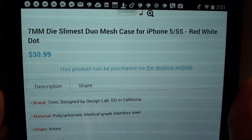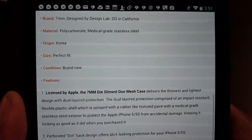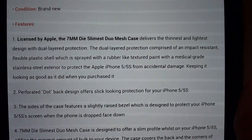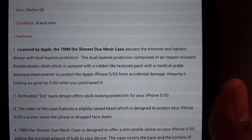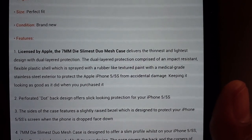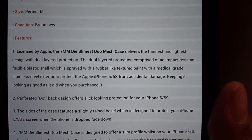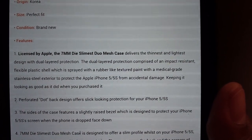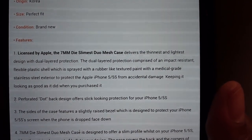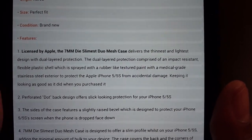This case will run you $30.99 — go to the website and check out all the specs for yourself. Licensed by Apple, the 7 milli die slimmest dual mesh case delivers the thinnest and lightest design with dual layer protection. The dual layer protection is comprised of an impact resistant flexible plastic shell sprayed with a rubber-like textured paint and a medical grade stainless steel exterior, to protect the iPhone 5 and 5s from accidental damage and keep it looking great.